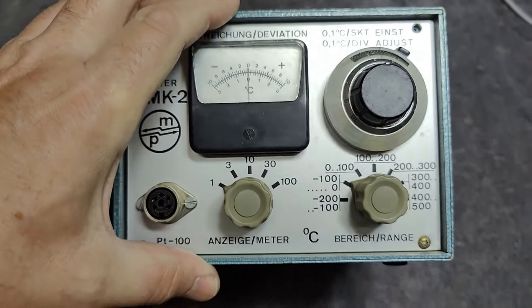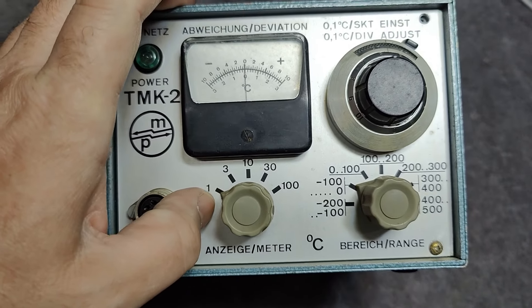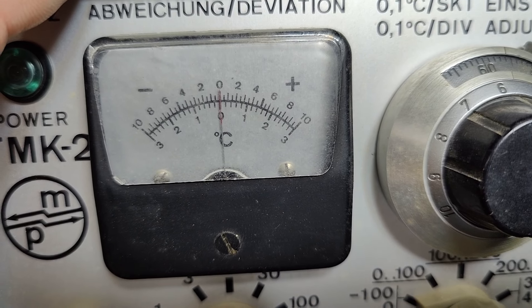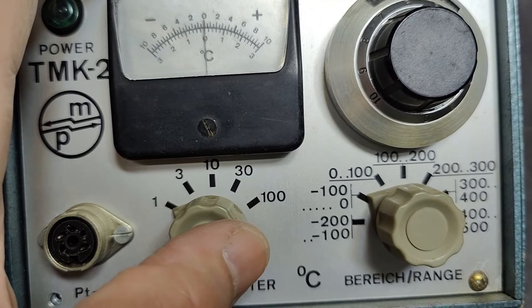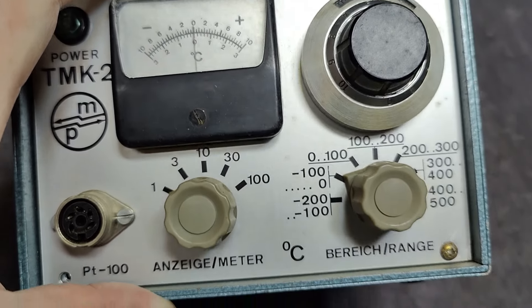You can come back an hour later and see if the temperature went one Celsius up or down per indication here. That's plus or minus three in the finest range, and of course it's plus or minus 300 in the widest range.